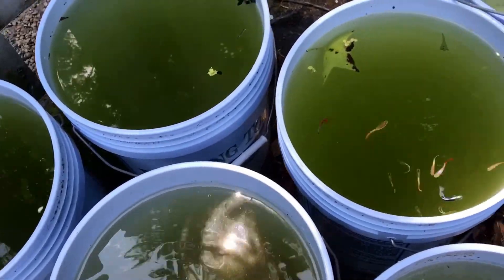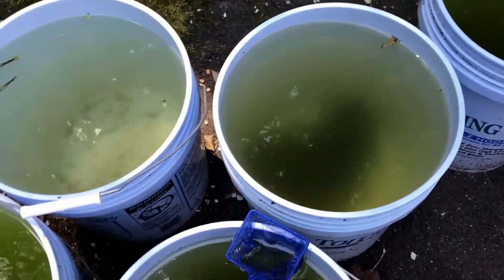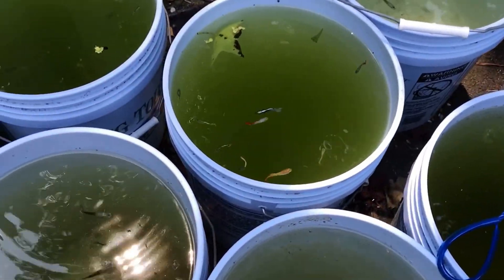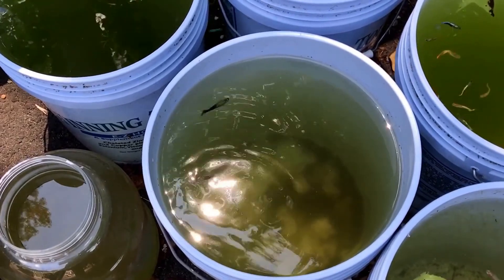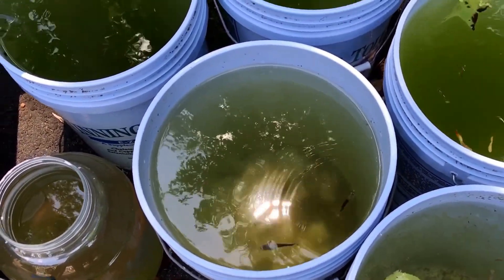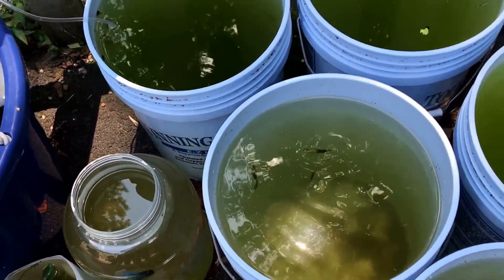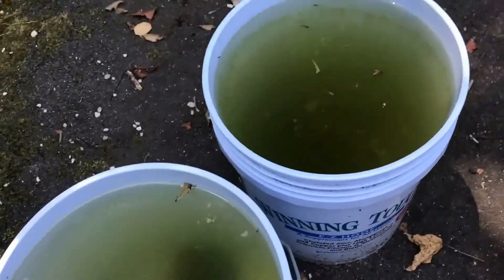A small change I made: I was getting a lot of mosquito larvae in my buckets, so I decided to split up some of the guppies and put them into the different ones that had the larvae. That way it was basically like an all-you-can-eat buffet of larvae, and give the larger tubs a chance to get some more larvae in them.